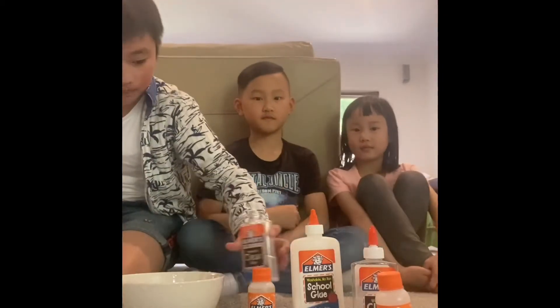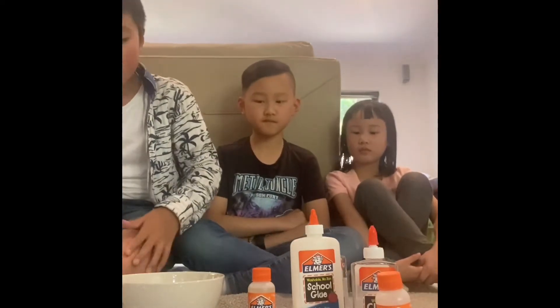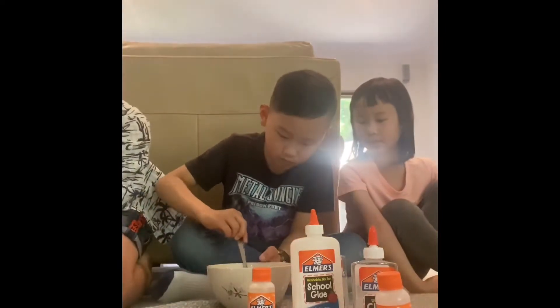First, pour in some Elmer's school glue. I'll only be pouring in half, but you can pour in the whole bottle. Then mix — gotta get it pure.